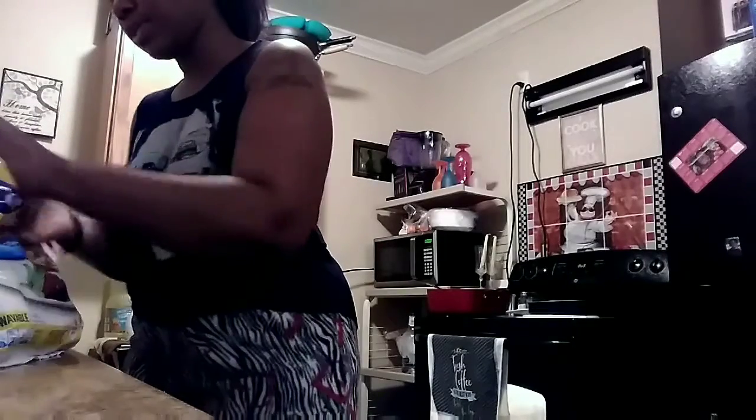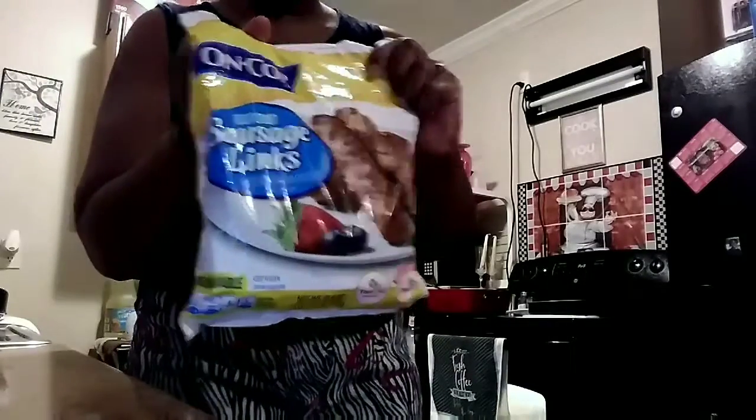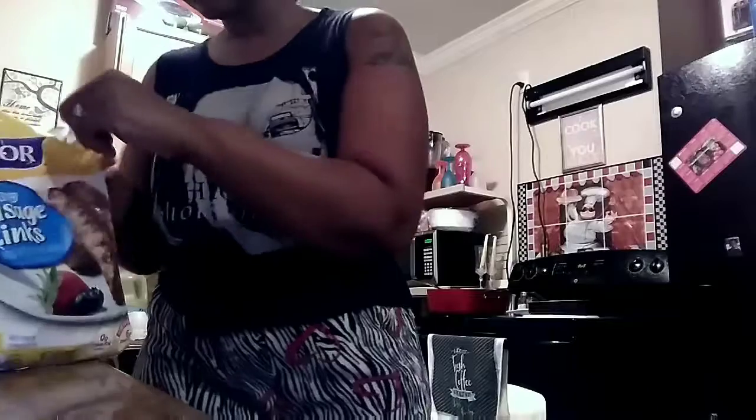I'm going to cook the kids some breakfast link sausages. It's going to be for the kids — my oldest children.